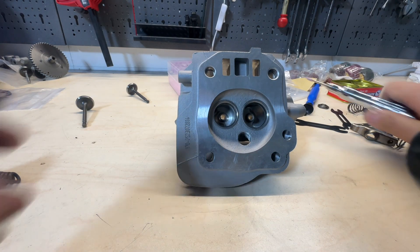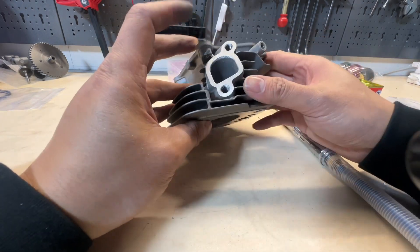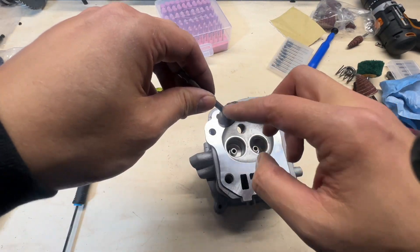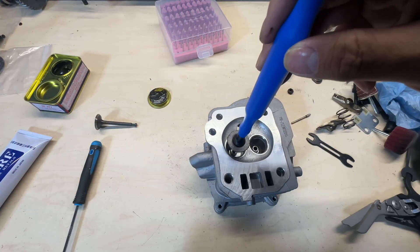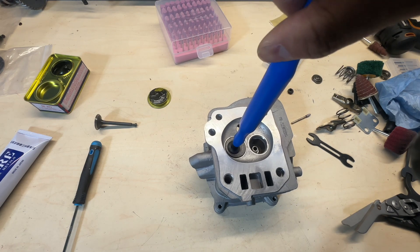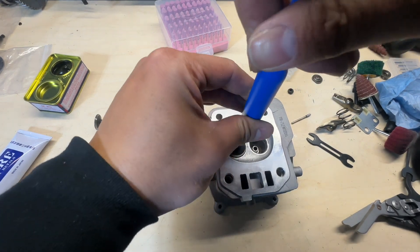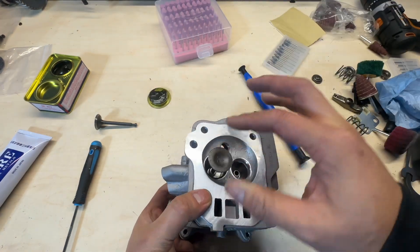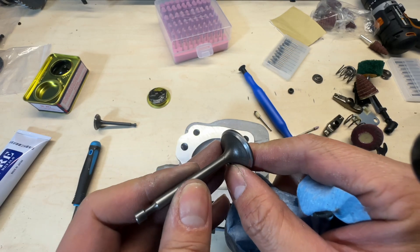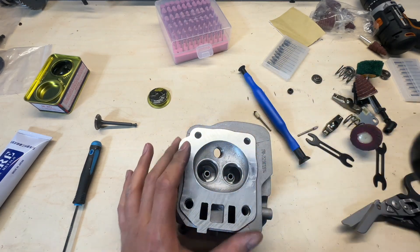That's basically the major part of the job done. Now we just need to polish the surface of these ports and we should be good to go. Now let's do the valves — this is some grinding paste. You can hear it's working very well; in the beginning it's very coarse but now it's a lot smoother. The sound is softer.